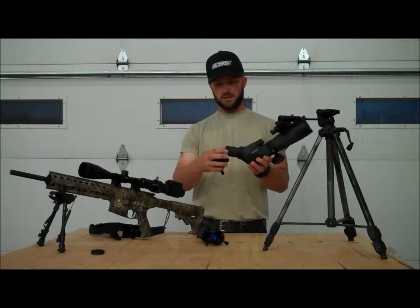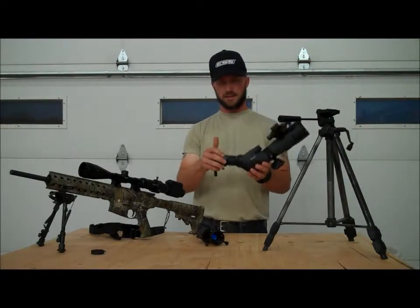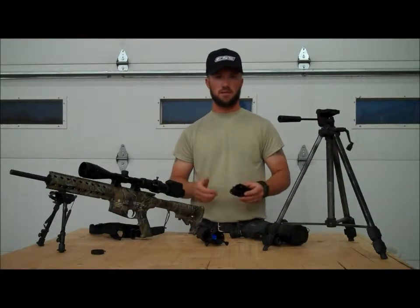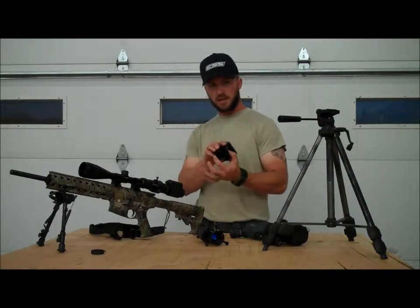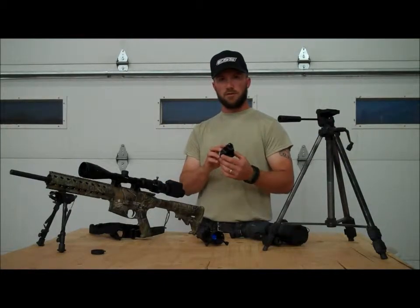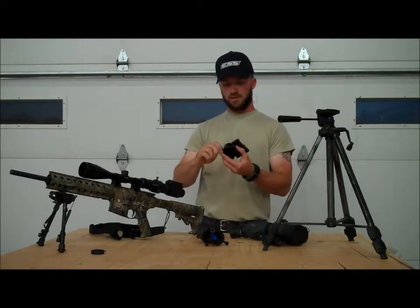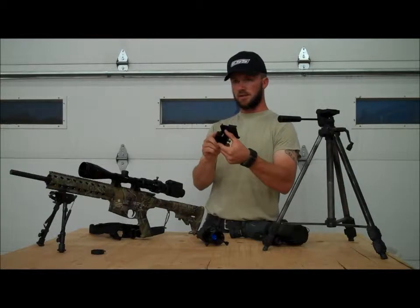Even these rubber eyepieces, you can slide right over it and get a nice lock. The other thing is because you can adjust these individually, you can actually cant the iPhone from the back. So if your eyepiece isn't in alignment, no problem — you just twist one more than the other and get the effect that you want.